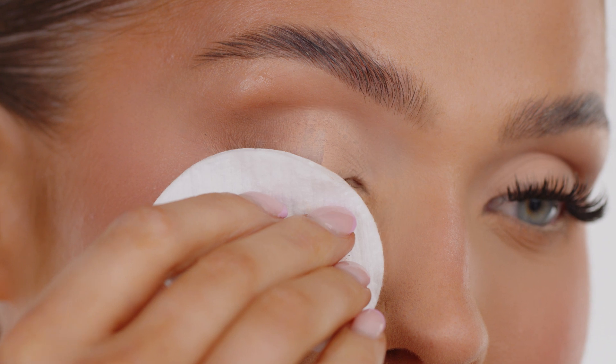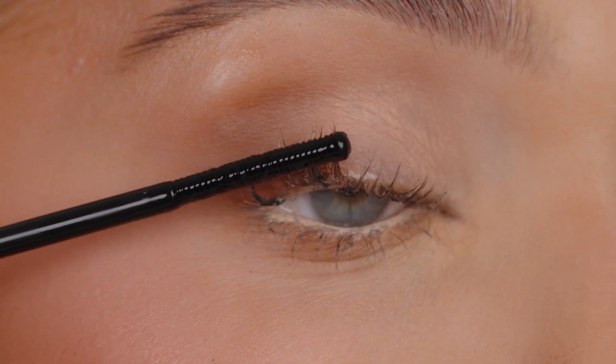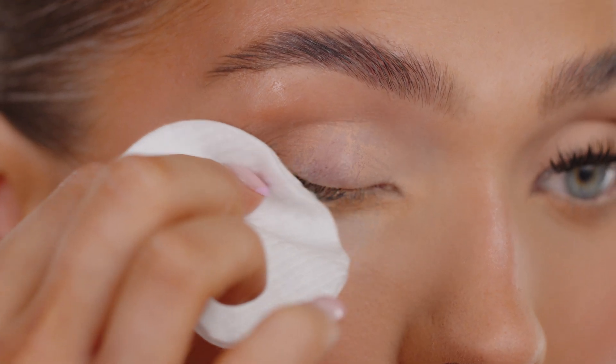Use a cotton pad and gently slide the clusters away from your lashes using a downwards motion. Brush through your lashes again using the remover and remove any final residue using a cotton pad.